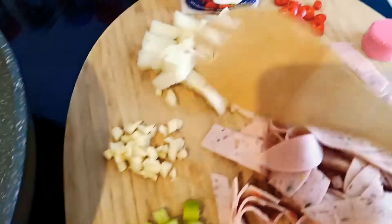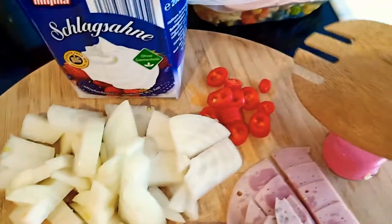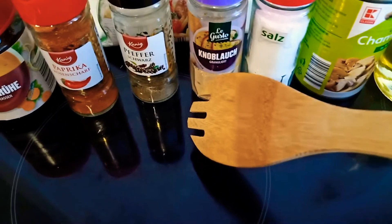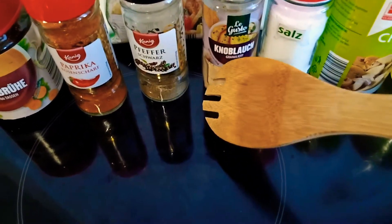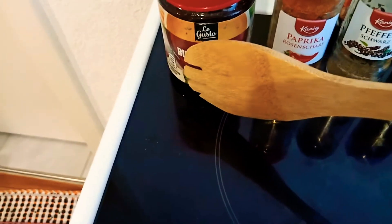I have here the garlic, the onions, the cream — white cream sauce — this is a chili, red chili, celery. And we have here the mushrooms, salt, onion garlic powder, the black pepper, the paprika powder, and this is the beef powder.